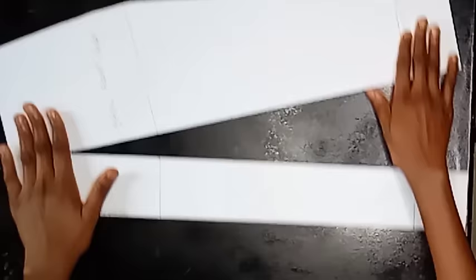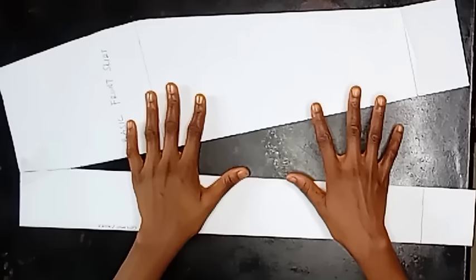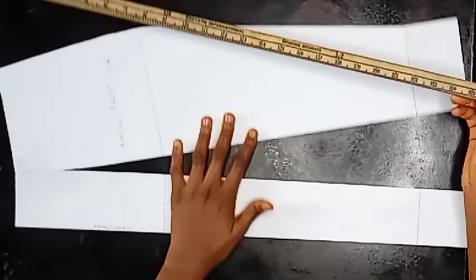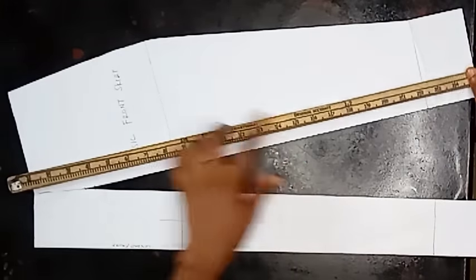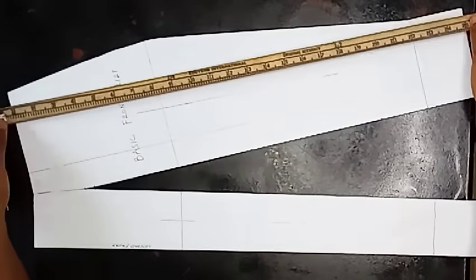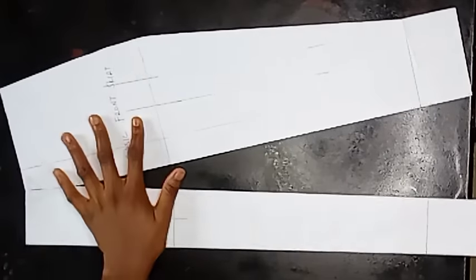Because we want more fullness and to form a circle, we're going ahead to add some lines so we can slash and spread to form the circle we desire. We're going to be drawing guidelines — these lines help you know where to cut, where to put your scissors. There's no measurement for the lines, they're just a guide. Remember: the more lines you have and the tinier the spaces, the more spread you'll have, the fuller the skirt will be, and the more fabric you will need.